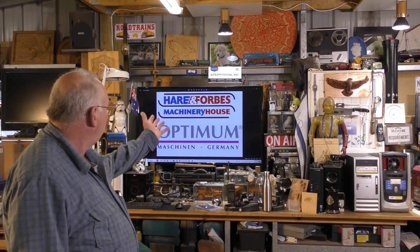Hello and welcome to my workshop. I'd like to welcome new sponsors to the channel: Forbes Machinery Warehouse and Optimum Machinery. And to show you what has arrived today — my new Optimum mill, which I'm going to convert to CNC.